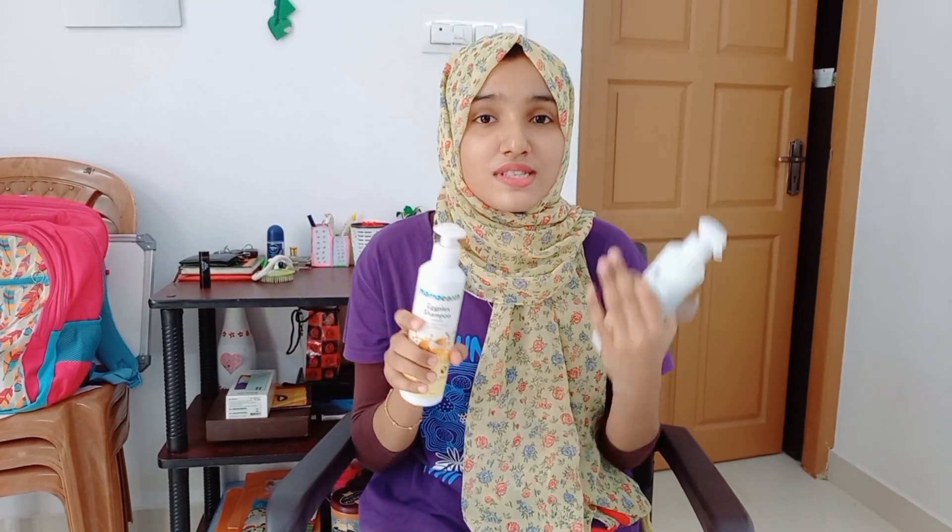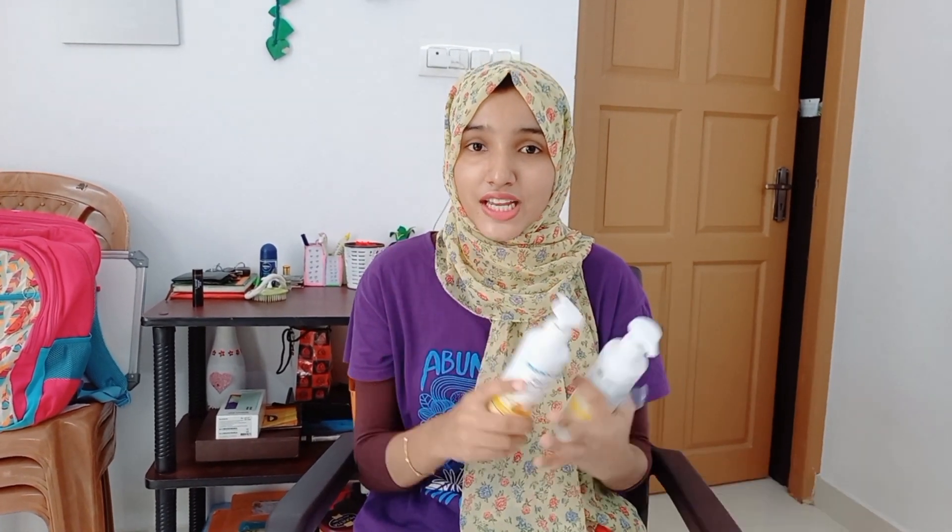For all hair types, you can use this. I am using it on colored hair. You can use the same ingredients. It is a Maamathur Indian brand, made safe and certified. You can use the code RANA2023UC. I have a link in the description and on the official website. You can find it on Amazon, Flipkart, Nykaa, and Purplle.